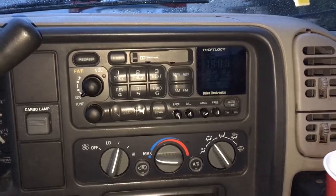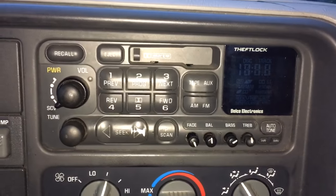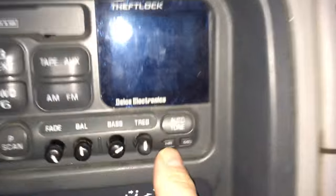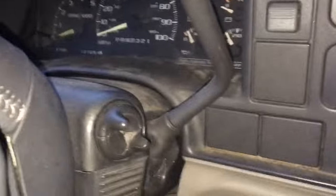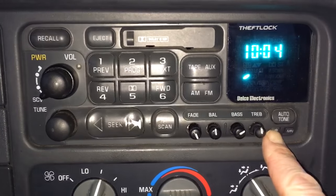Here is how to set the clock on an old GM stereo — this is a 1995 Chevrolet Silverado. Down here in the corner, the hour and minute buttons are there. You don't need a key in the ignition; the truck doesn't even need to be on. You go to this hour button and you just hold it.